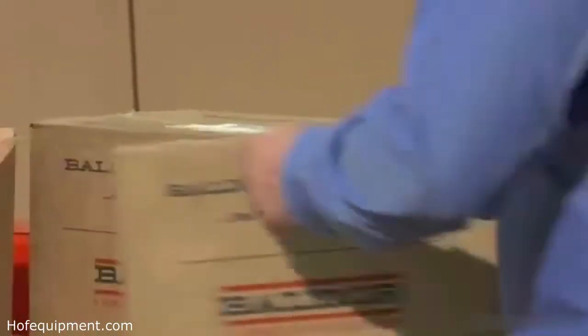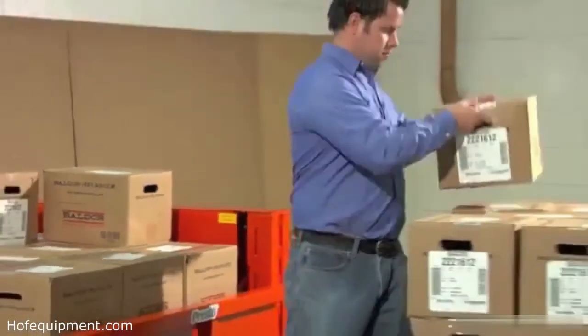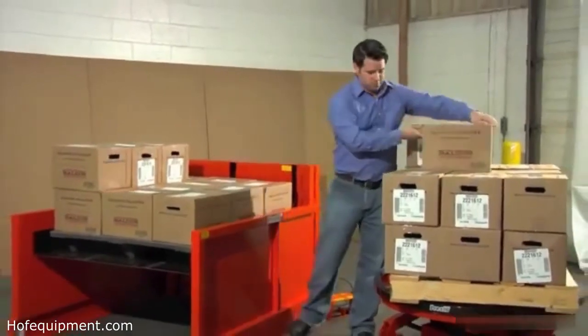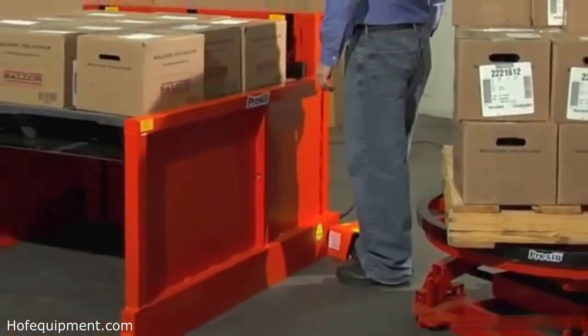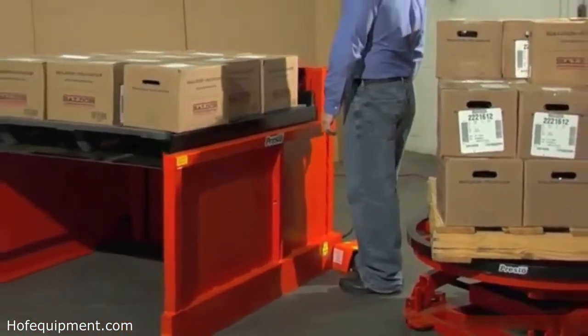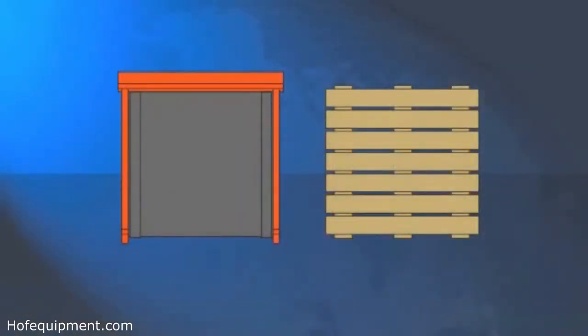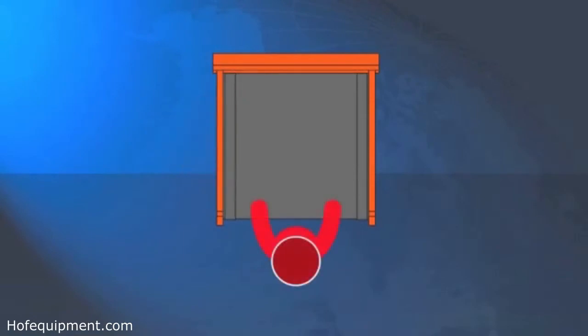When a layer is completely removed, he simply raises the load for easy access to the next layer and continues unloading. He repeats the process as each subsequent layer is removed. The P4 unit takes up only slightly more floor space than an average pallet, so it can be used anywhere in the plant. The narrow side panels and open front allow workers to load and unload comfortably from any of three positions.